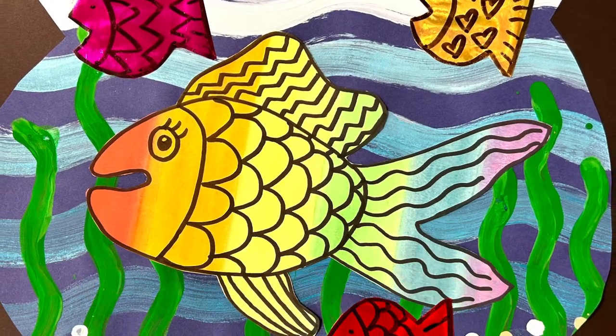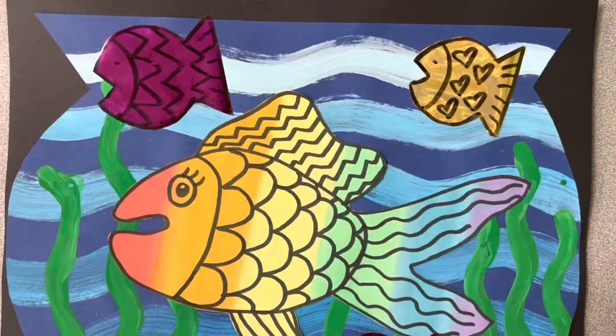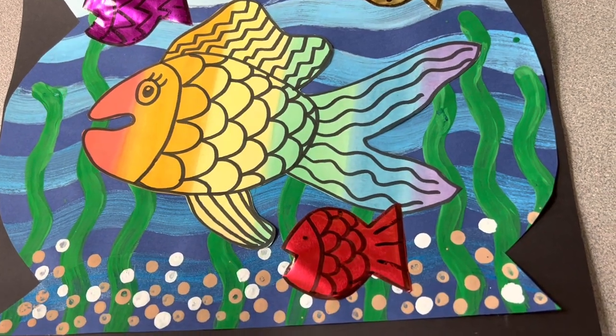Today we're going to be creating a fishbowl. Our learning target is: I can use the elements of art — line, shape, and color — to create patterns.